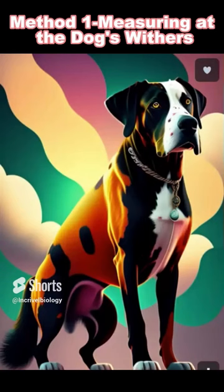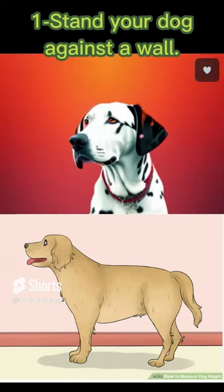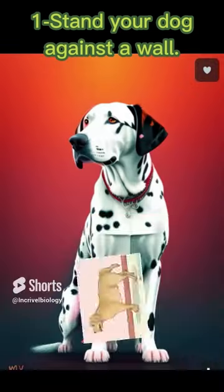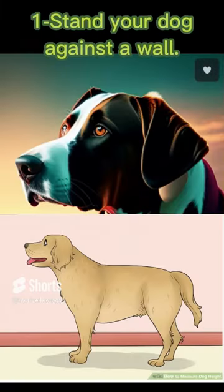Make sure that your dog is standing up straight. Try to keep the dog's stance as square as possible, with all 4 feet on the floor and spaced out evenly. Its legs should be perpendicular to the floor and its feet should be shoulder-width apart.